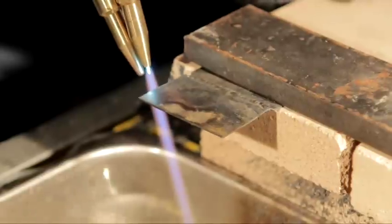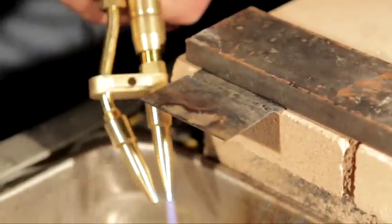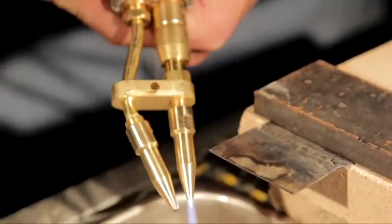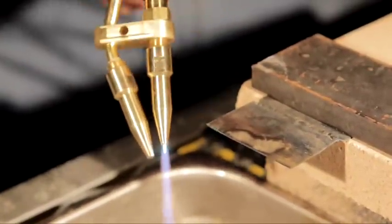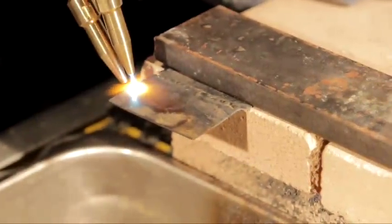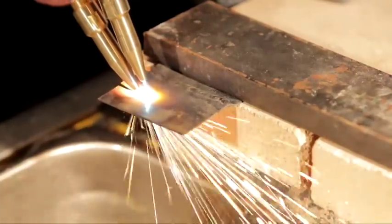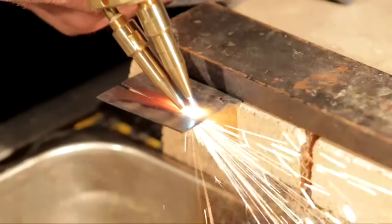You want to wait for that metal to turn red. Once that metal turns red, pull the trigger. Once you pull the trigger, your oxygen comes out the bottom. All I'm going to watch is that bottom tip. So wait for the metal to turn red — all I'm watching is that bottom tip. Pay no attention to that flame once you pull the trigger.